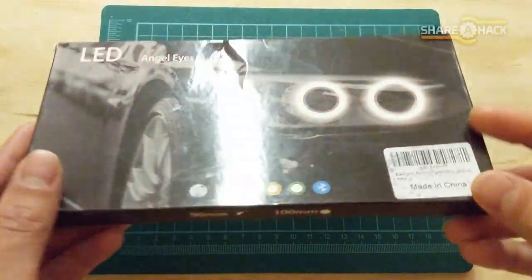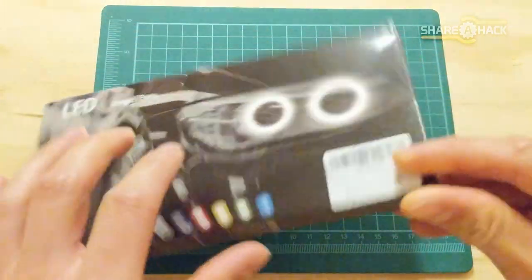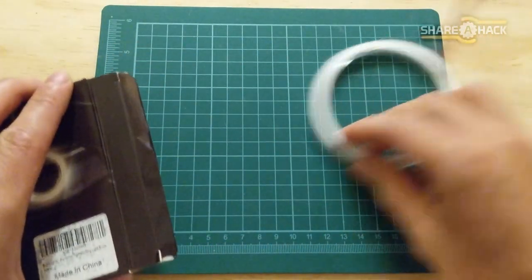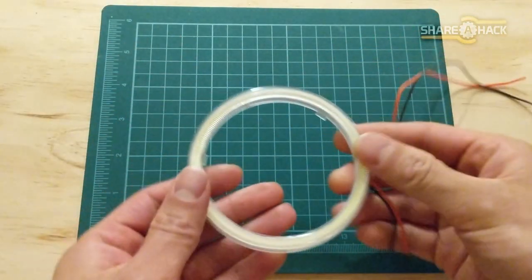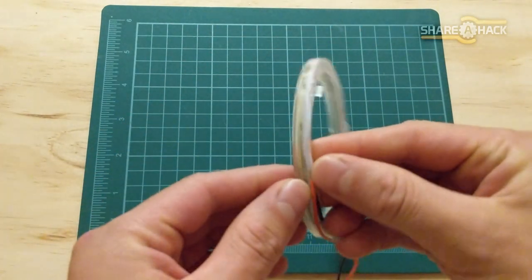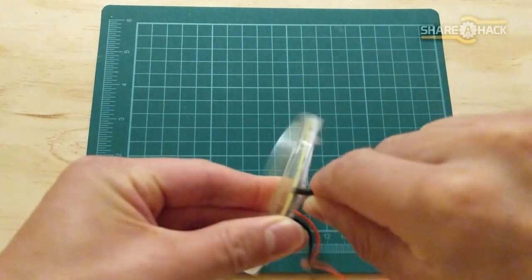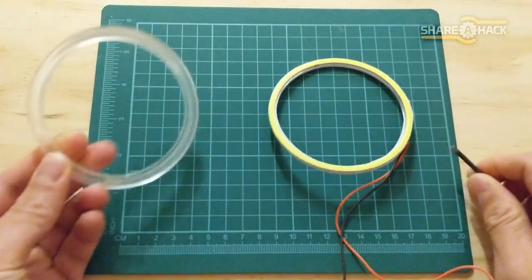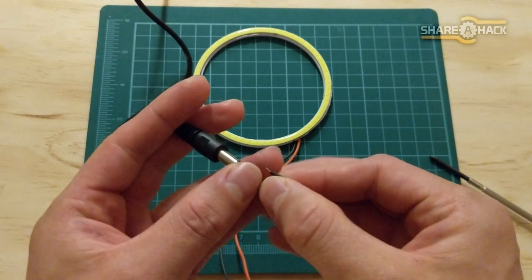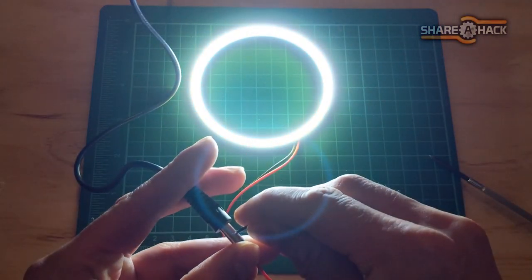I started with choosing the lights. I decided on 12 volt LED lights so that they can be powered by a 9 volt battery in your pocket. For the outer ring light, I found these halo headlamp LEDs on Amazon. I went with the 90mm version because that seemed about what size an arc reactor should be. I pried off the plastic diffuser that came with it — it's nice but it's just going to add unnecessary bulk. I gave the light a quick test and wow, you can already see that it's more than bright enough.